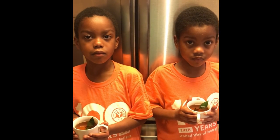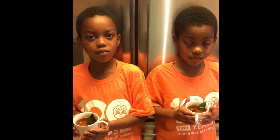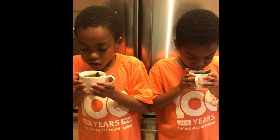So Gardener Jerry and Gardener James, it's the moment of truth. We have worked very hard to make our mint tea, and now it's ready for you to drink. Go ahead and drink it and tell us what you think.